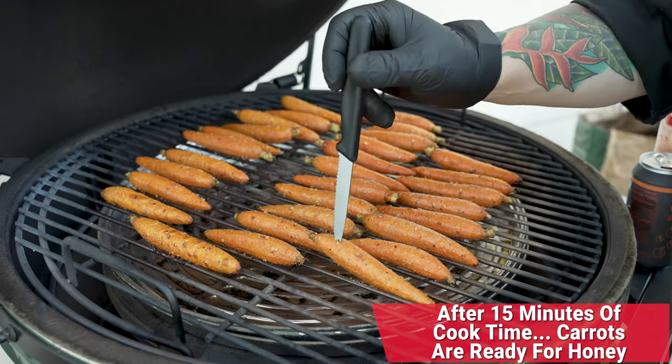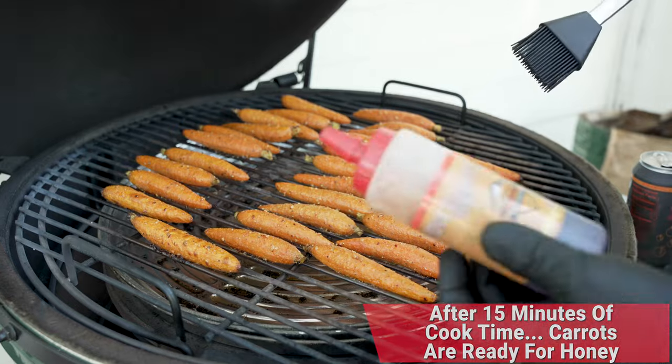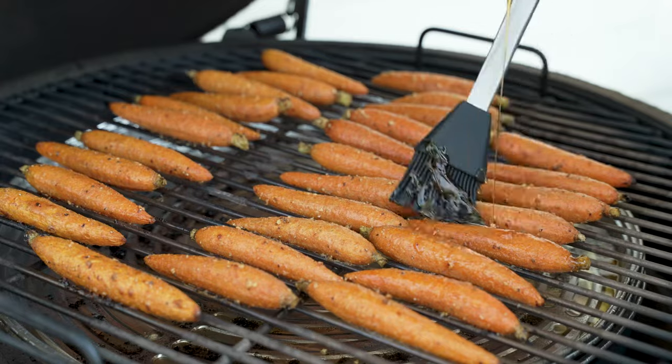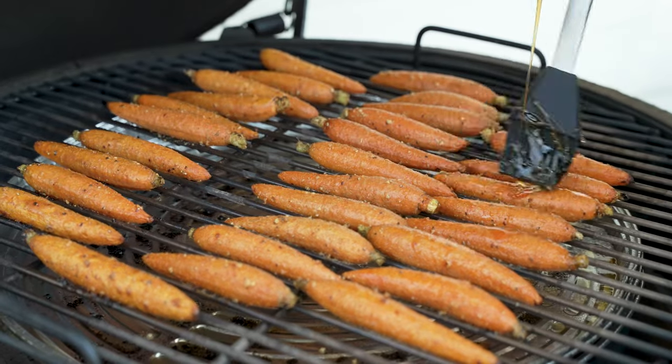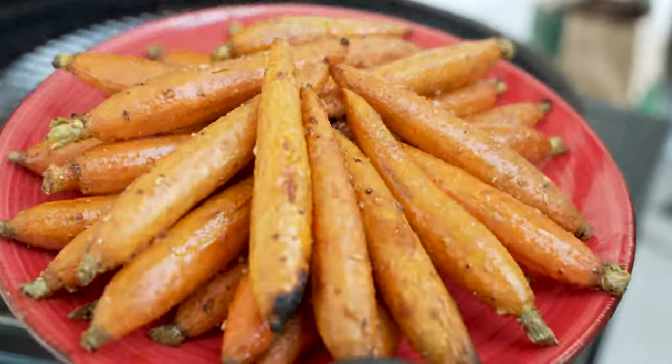Look at that — we are done and ready to go. Now what I'm going to do is a little bit of fire honey. I'm going to go ahead and baste these, get a nice little glaze going, let that sit for two minutes, and then we'll give it one more last-minute sprinkle of hickory peach porter, and then we'll see you in the kitchen.